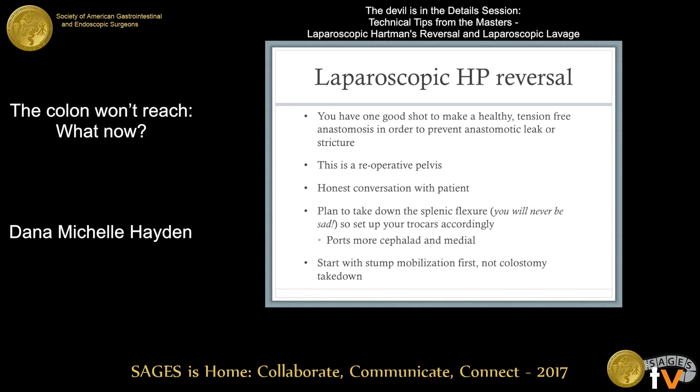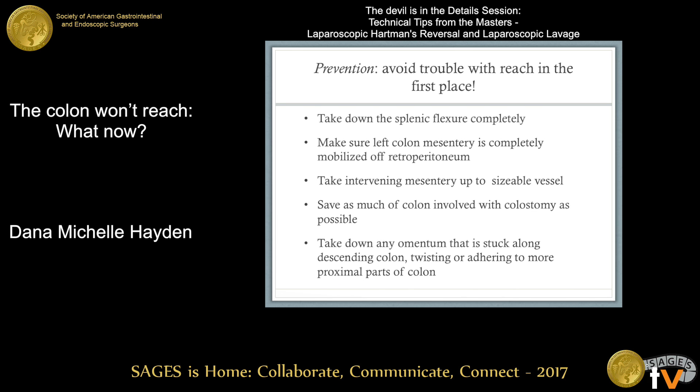I always start with the stump mobilization first. This is honestly sometimes the hardest part, so if the pelvis is cemented in, you don't want to burn any bridges by taking down the colostomy that you may want to keep in place in case the Hartman's reversal doesn't go well. Prevention is really the key — you want to avoid trouble with reach in the first place. We always think about this for laparoscopic proctectomies: how we're going to make that colon reach down to the pelvis.